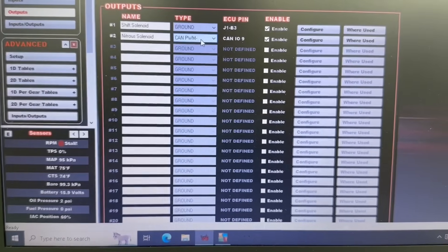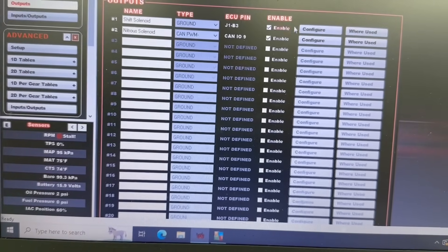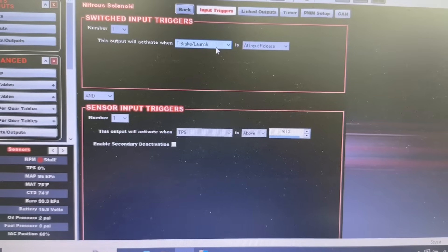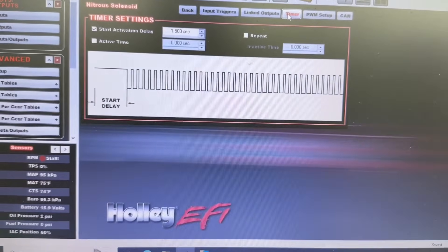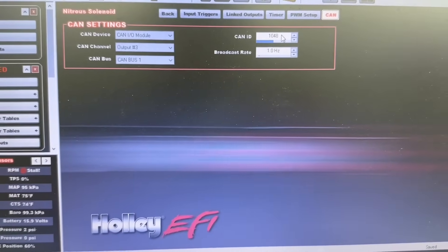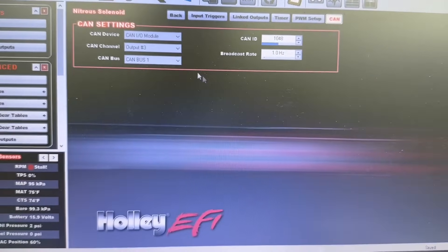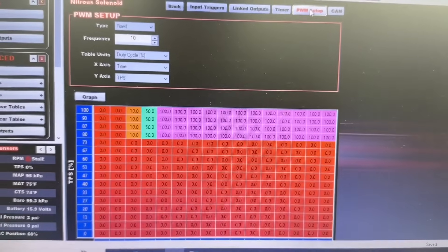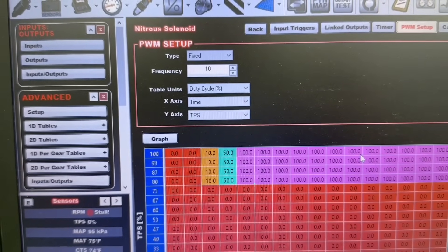We went in and created a new output called 'nitrous solenoid,' set to CAN pulse width minus — so it is going to pulse. This is on your CAN input/output harness, pin number nine. You have to be careful when playing with the pins. We configured it to come on at trans brake launch input release with TPS above 90%. We have a 1.5 second timer delay on it. The CAN ID is the number on the CAN adapter, broadcast rate is one hertz — CAN bus number one is the connector, and pin nine is output number three.